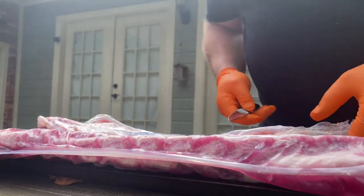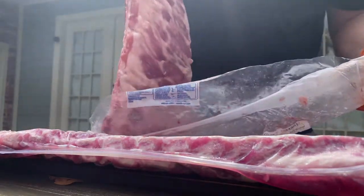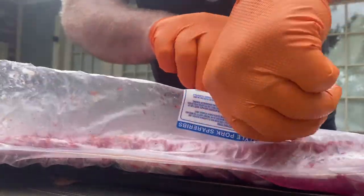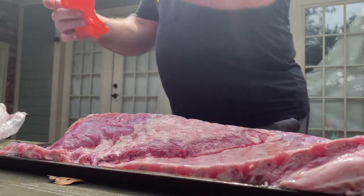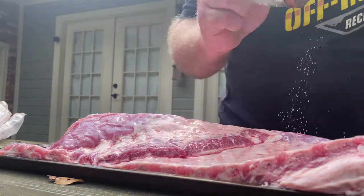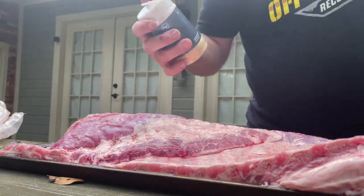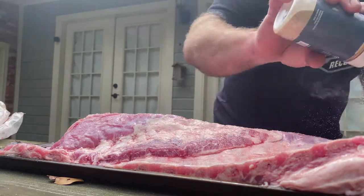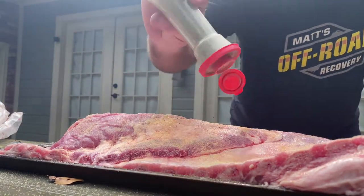Oh yeah, it's fixing to go down. I always keep a little salt in my pocket. A little salt, and a few dashes with some garlic powder, and a little black pepper. A little bit of color.